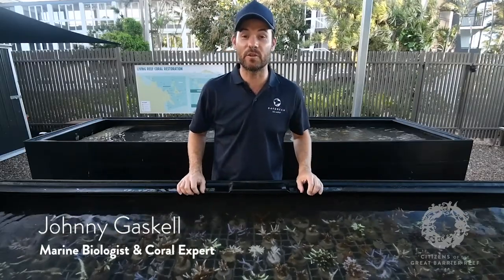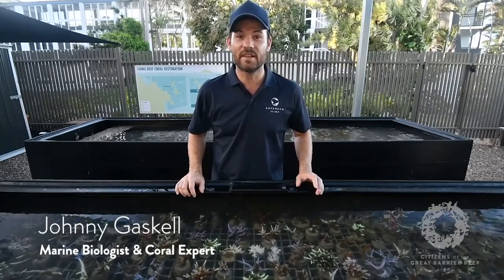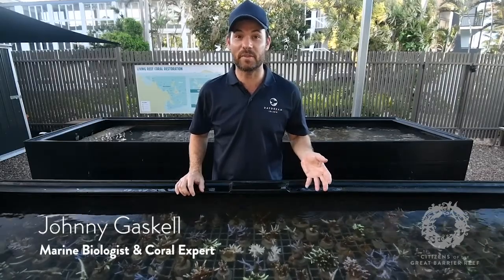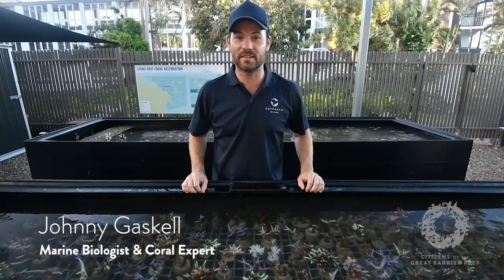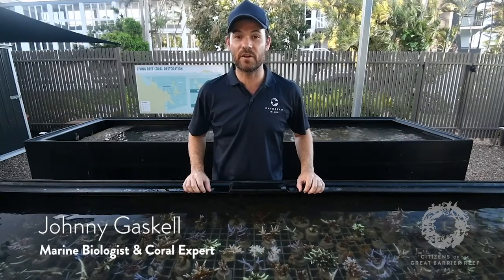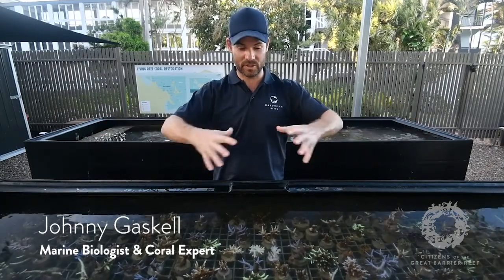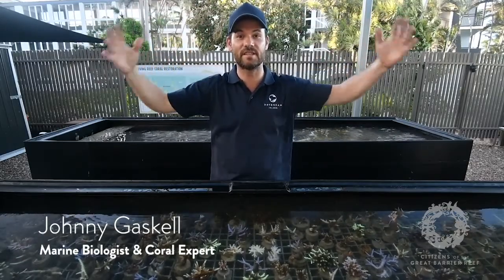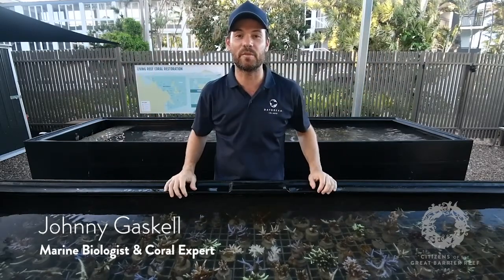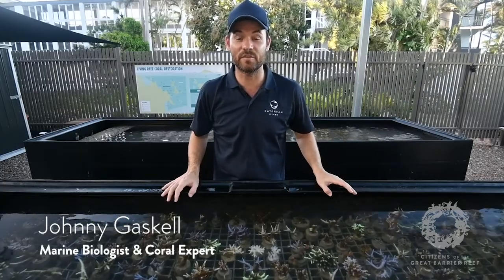The slowest growing is a local species called the boulder coral, a type of Porites coral — also referred to as the massive coral because they are massive and look like a boulder. They only grow about one to two centimetres per year. They're a very slow growing coral but an important one — because they get so big they create the foundation for entire mini ecosystems. The top usually dies when it hits the surface, and then other corals and species can all grow on top of it.